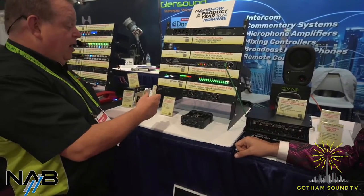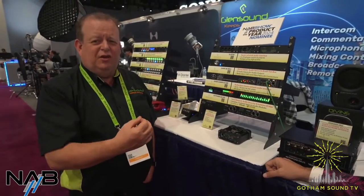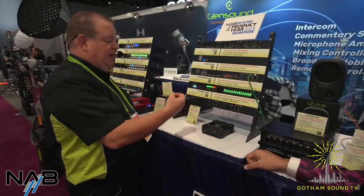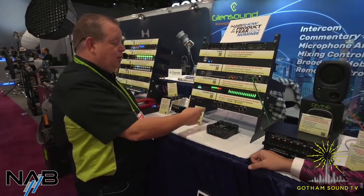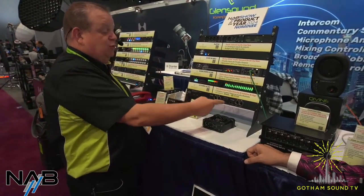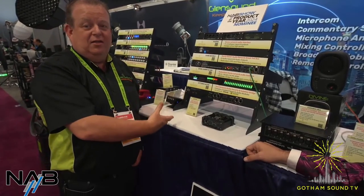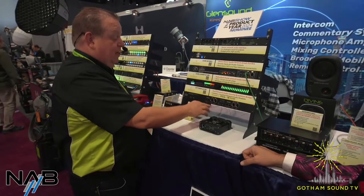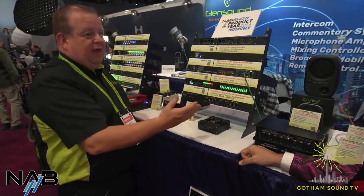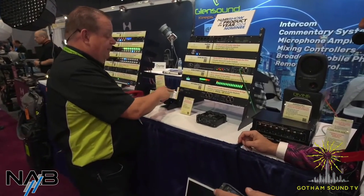If you have a Ravenna module on one side, it becomes a 64-channel Dante-to-Ravenna converter, which is popular. You can use different sample rates on each side — the clocks are set by the network, so in Dante Controller you can run 44.1k on one side and 48k on the other. That's a common application.